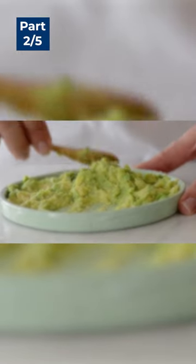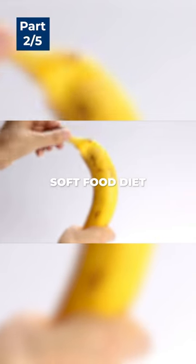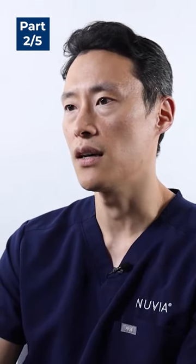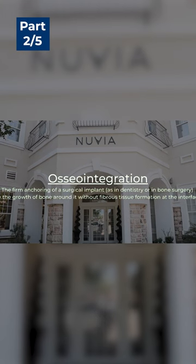Another reason why dental implants can fail is if a patient does not abide by the soft food diet. Dental implants take approximately two to four months to fully osseointegrate with your body.